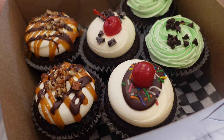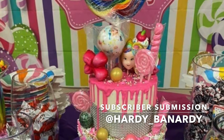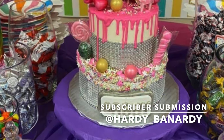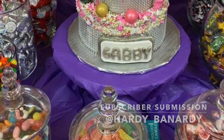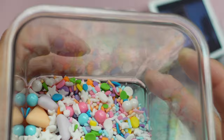Now let's get into the subscriber submission of the day, and this one is super special because Hannah has been a very long-time viewer of my channel. She is super supportive. Look at this amazing candy cake that she made — she was inspired by the candy cake tutorial that my friend made for my children. You can go ahead and check that out in the right-hand corner. Be sure to head on over to her Instagram where you can drop her a like, a comment, and of course hit that follow button.